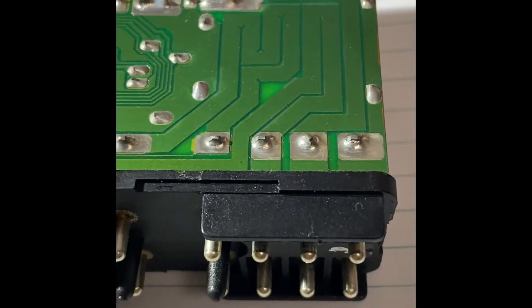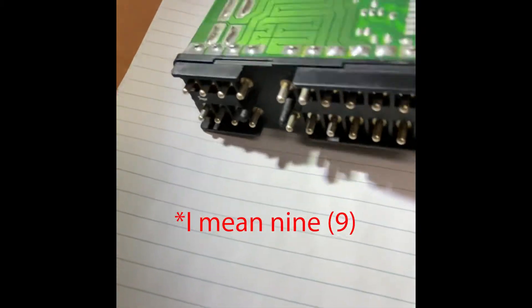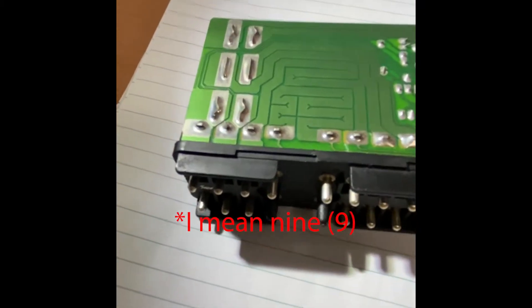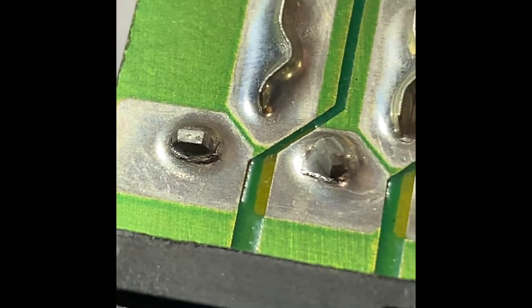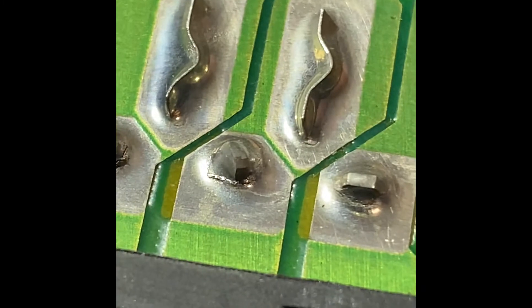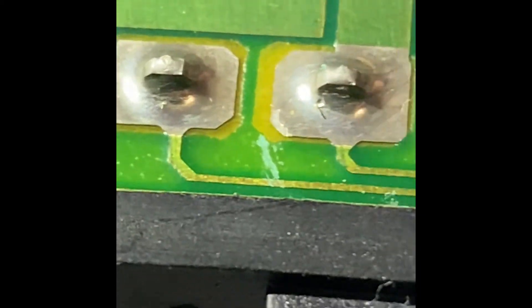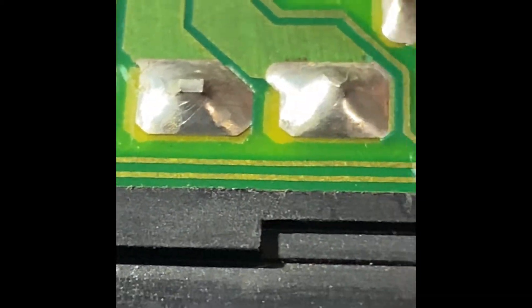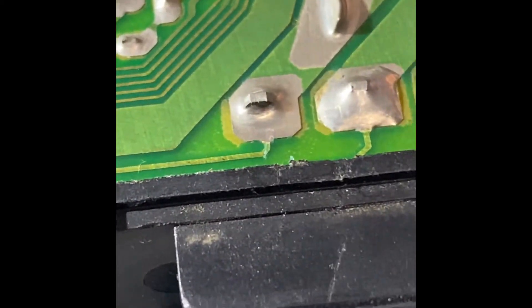Those eight pins on the right are for the headlight section; the seven pins on the left are for the tail lights. All the pins in the middle are the inputs from the car — current flows into them and then out via the side plugs. You can see the broken solder there, damaged from heat cycling and thermal cycling over the years.